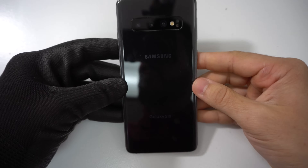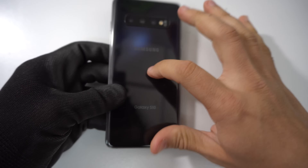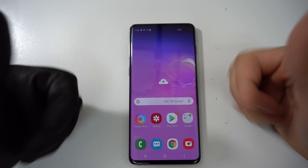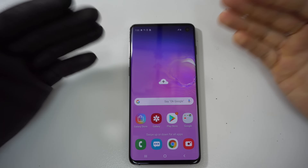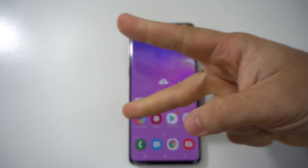Alright everyone, so that was just a quick video helping you take apart and replace the OLED and glass screen assembly on your Samsung Galaxy S10. If this video helped you out, go ahead and give it a like. That is it for now — I will see you guys in the next video, and as always, peace.